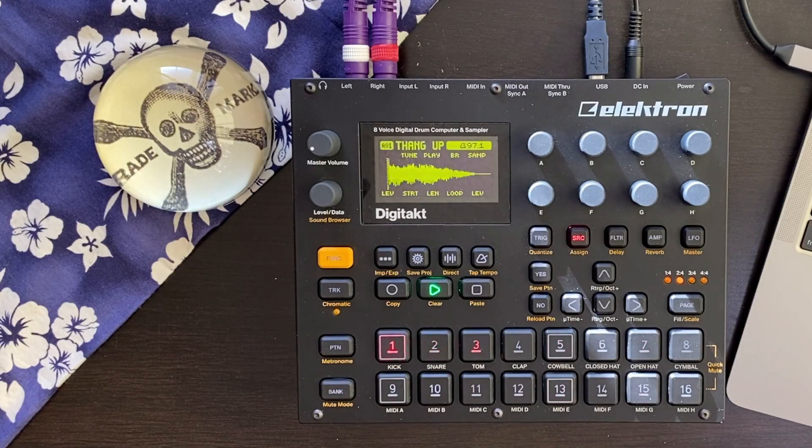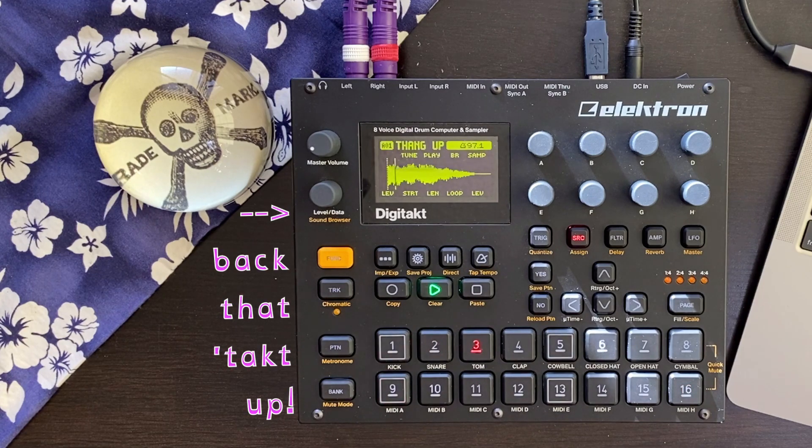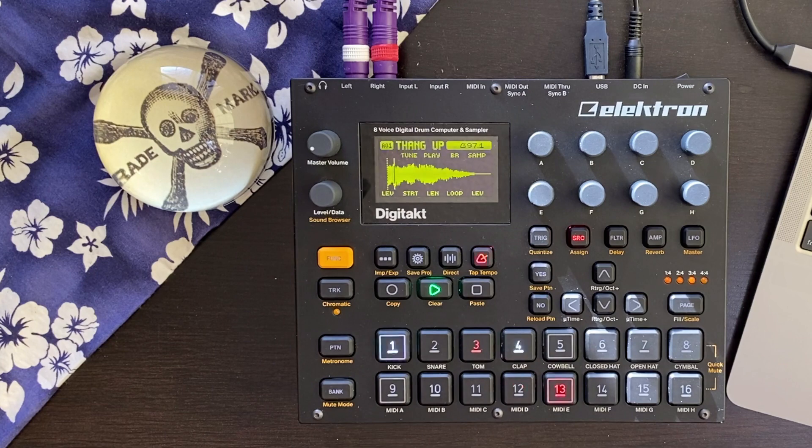There comes a time in every producer's life when you run out of space somewhere. If that somewhere is your Digitakt and you've been stressing over how to back it up, you're in luck. Today I'm going to walk through how to back up and restore a project on your Digitakt.